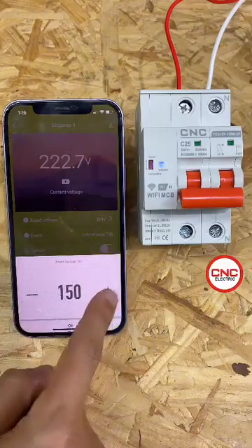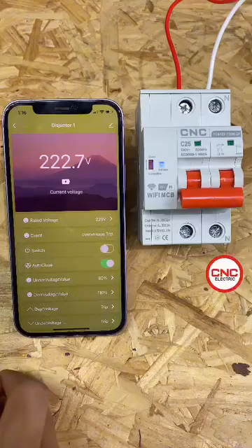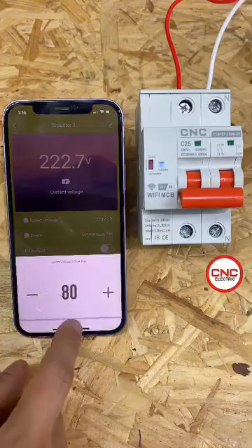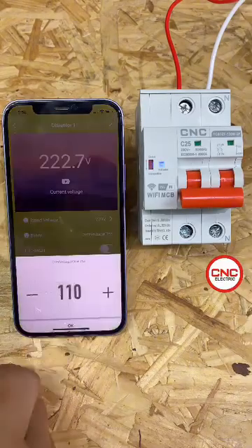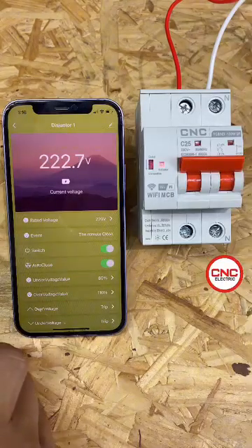You do need to set the supply voltage. I've set it to 220 volts, which is the operating voltage. Then I'll set the under-voltage percentage and the over-voltage percentage, because it also trips against these. Then I can switch it on and off normally.